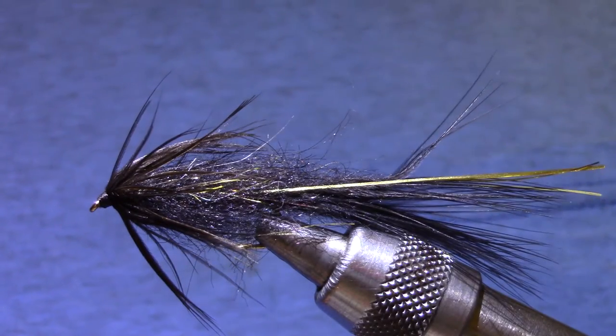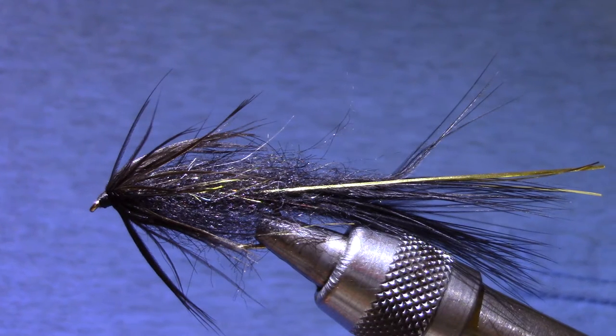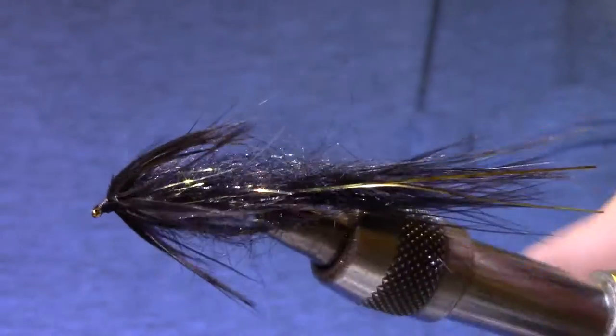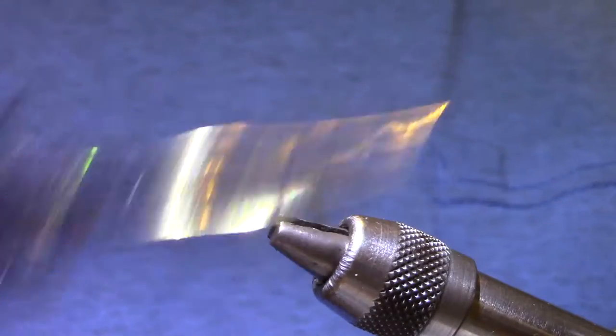This first fly is a big dark ugly streamer slash leech. It's called a Jonah fly — J-O-N-A-H. It stands for junk on a hook. It's an attractor pattern. You can tie it in a lot of different colors; today I'm going to stick with black.